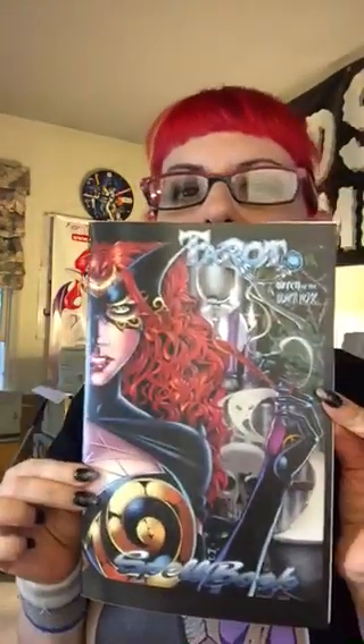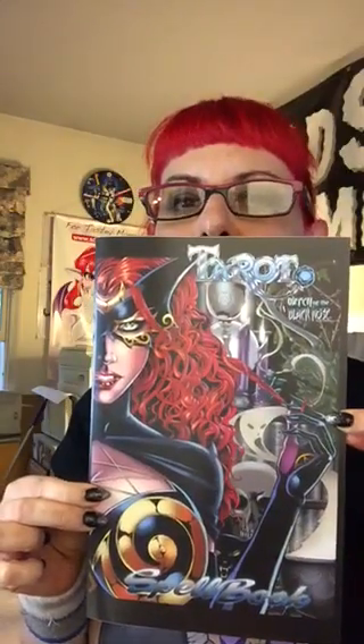I wanted to do this yesterday. I planned to be packing comic books all day and then do this video, but it turned out they were dealing with my filling all day. Now I'm back, my mouth is feeling again — I was all numbed out. So now I can do the video. This is the tarot spell book — the Black Rose Spell Book. It's 24 pages and it's on beautiful, very thick stock paper. This was the first printing from the last Kickstarter.